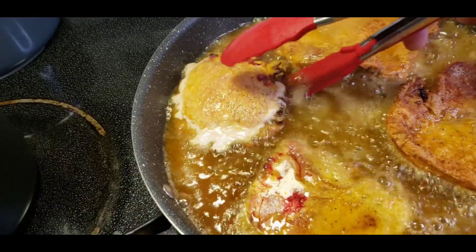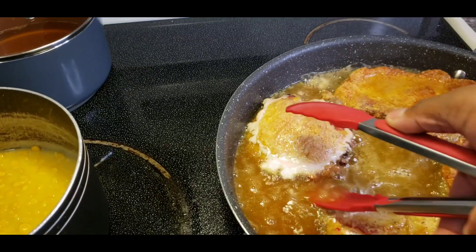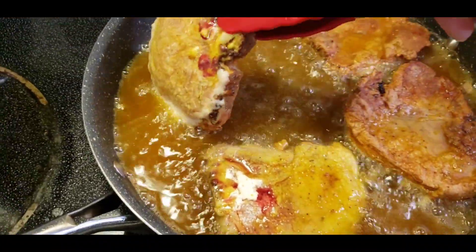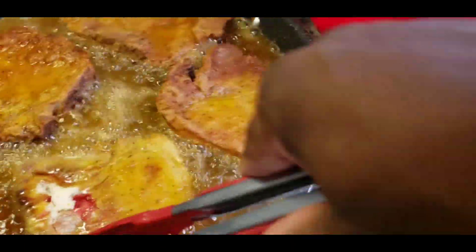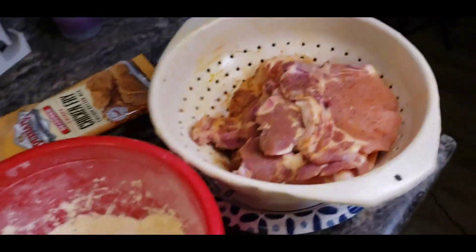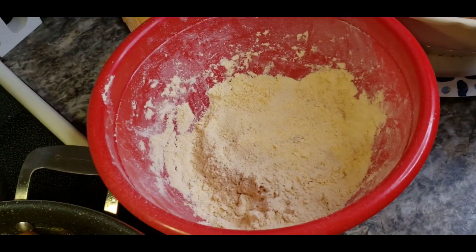They turn out perfect. Oh yeah. We're going to let those fry up. This is the one we just put in there, so we're going to let the other ones fry up real quick, man, because I am hungry. We got like eight more pork chops to go and a little bit more. I hope that's enough.